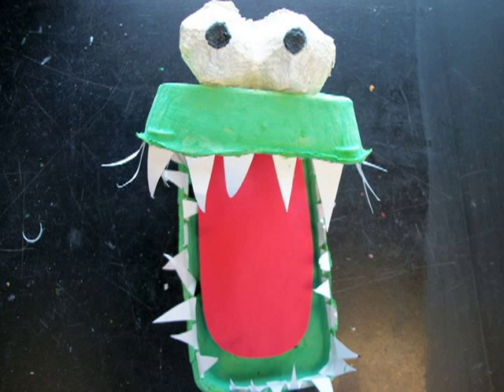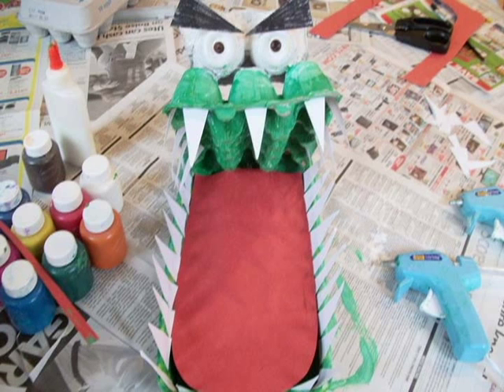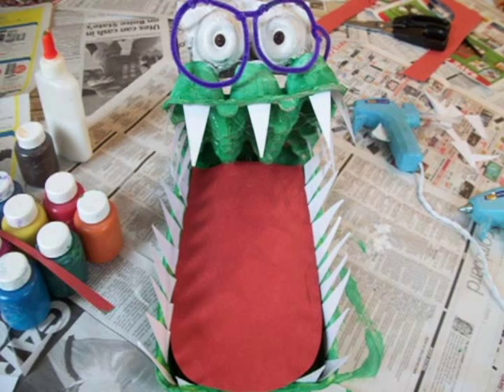Paint the alligator, then add the teeth and the tongue. And there you have it — your alligator is complete. Add extras to make your alligator look unique.